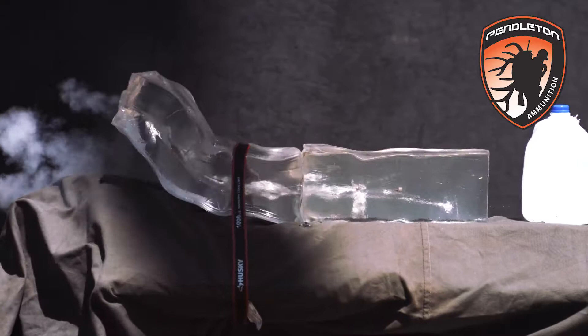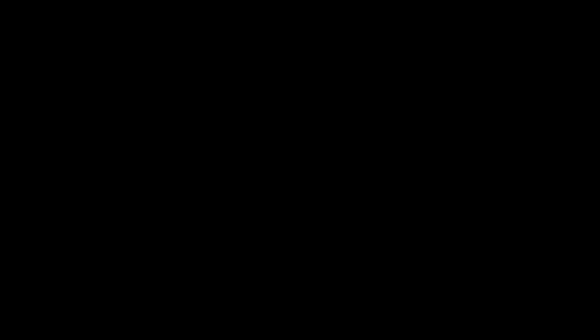That's the full length of the block — look at all that damage. What a way to end the shoot. Testing it with the big Norma bullet, there's definitely a game changer in the 6.5 market today.